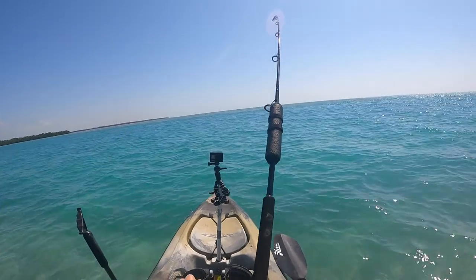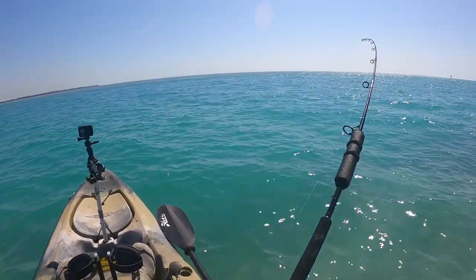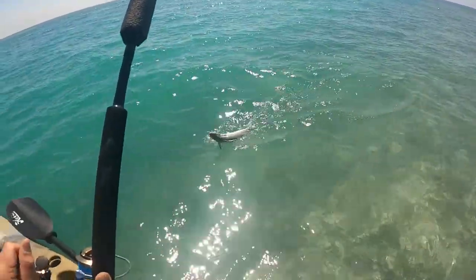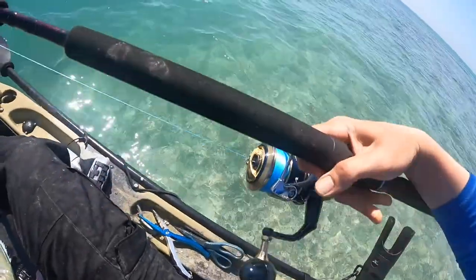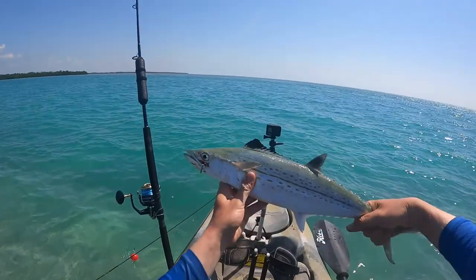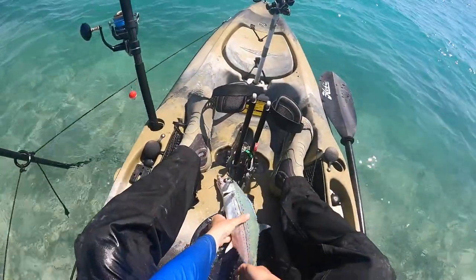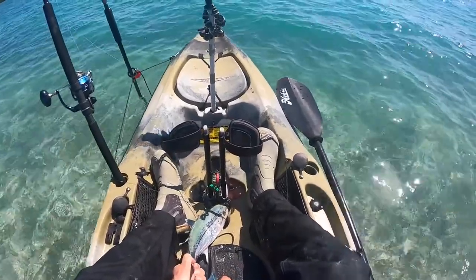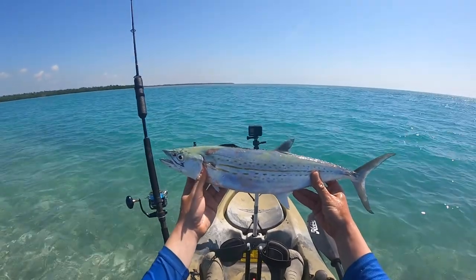Mac on! I got the leader — he's on! Spanish mackerel for dinner, that's for sure. Check him out guys — Spanish mackerel! Oh he's gonna bite me, he's a beauty. Alright let's get him taken care of. Spanish mack, Spanish mack!